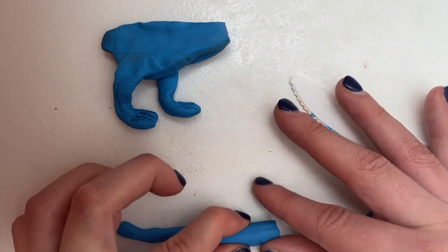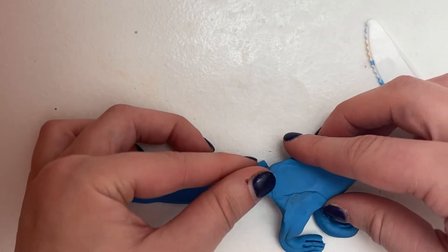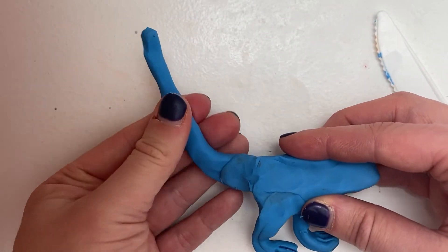Next is the tail. Take a piece of clay and roll it out on one side — it should be somewhat long. Attach the bigger end of the clay to the back of the dinosaur so the rest of it is in the air.